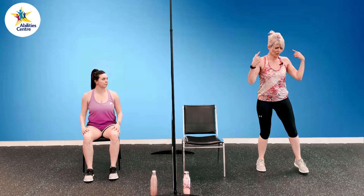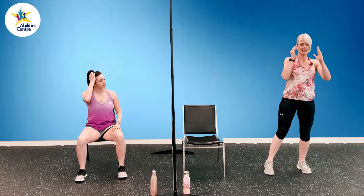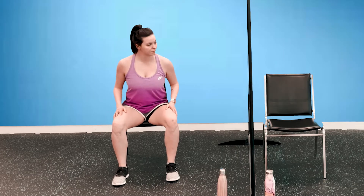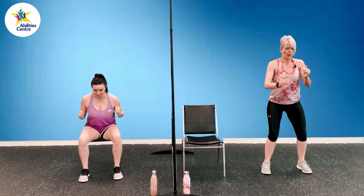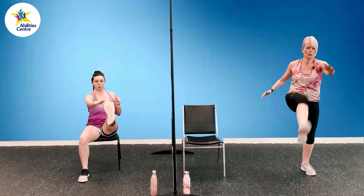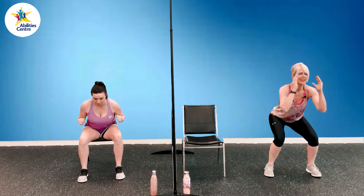Squat with an alternating toe reach. I'm going to have my feet about shoulder width apart, come down into a squat, head and chest up, knees behind my toes. As I come up to standing, I'm going to reach opposite hand to opposite foot — my leg is coming up and hand coming to my toe. Shannon is going to hinge forward and then come back up to a seated position, then raise her leg, opposite hand to opposite foot. Squat and then that toe touch. Keep a little bend in that knee as you add that leg raise. Three, two, and last one.